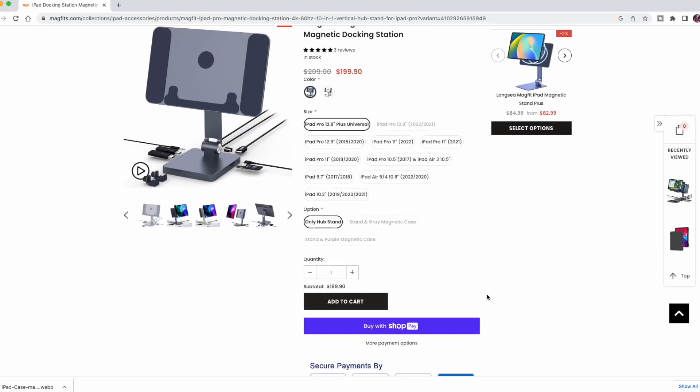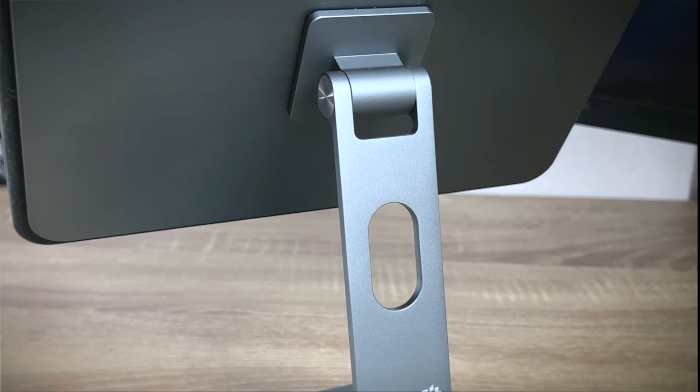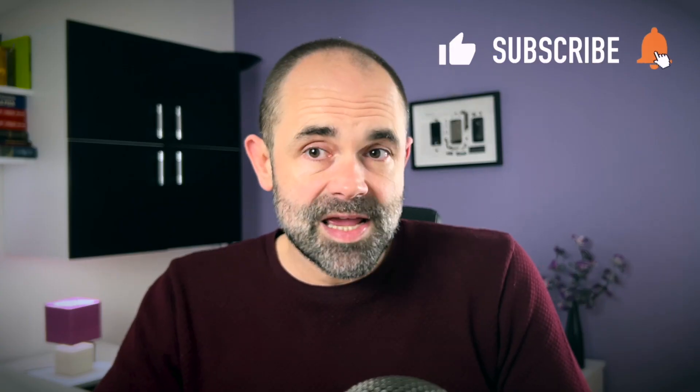If the price is not an obstacle for you in any other way, this station is a very useful accessory that will set your device free. If you want to get it, the link is in the description and in the pinned comment below. I want to say thanks to the folks from MAGFIT for sending me these products and to you for watching. If you liked it, hit the thumbs up and turn on notifications. This is the Digital Mockings channel, my name is Marko — talk to you soon, have an excellent day. Bye.